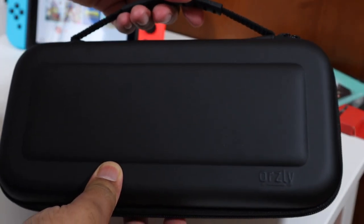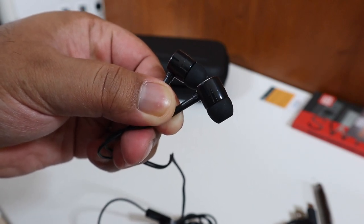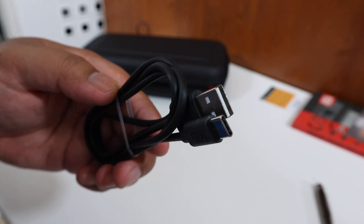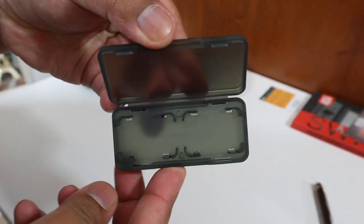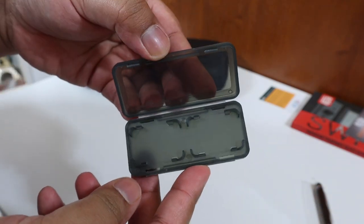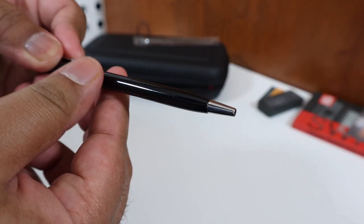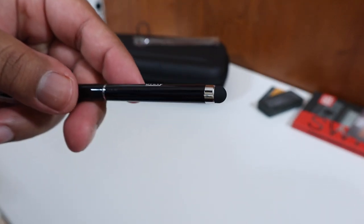It also has a nice carry handle. Also in the essential pack you get earphones so you can game at night or game discreetly. You also get a USB-C to USB-A charging cable, a cartridge box to house a further four games — two on either side — which is pretty dope. And you also get a stylus which has a ballpoint pen on one side and a soft tip on the other so you can use it to touch the screen.